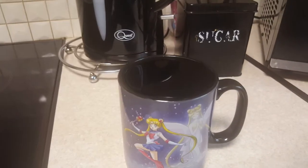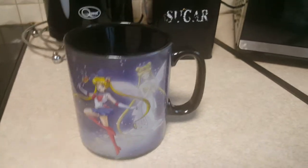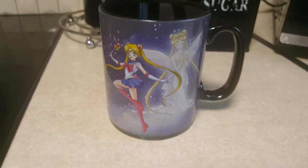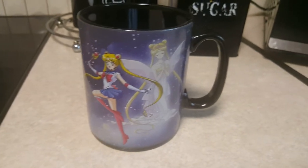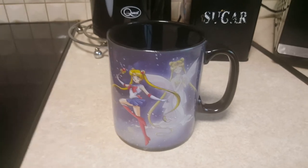So that was the Sailor Moon mug, or cup if you want to say, with Princess Serenity in the background. Like and comment on the channel, guys. We'll see you again for more anime merchandise, video game unboxing, and captures of Angel Princess daily lives. See ya!